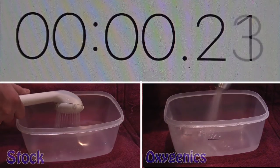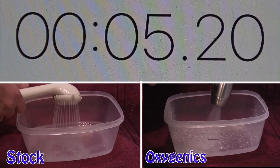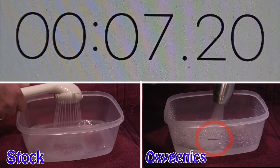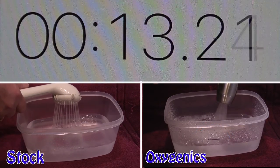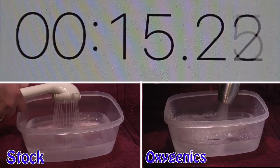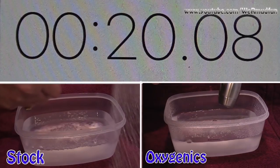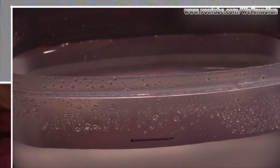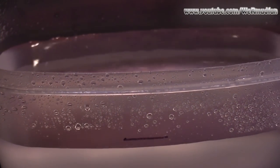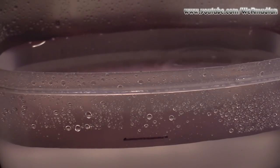For the water consumption test, we took this plastic container and filled it for 20 seconds using each of the shower heads. When we finished with the stock shower head, we marked it — you can see the black line in the frame on the right. And now we're going to see how the Oxygenic does.